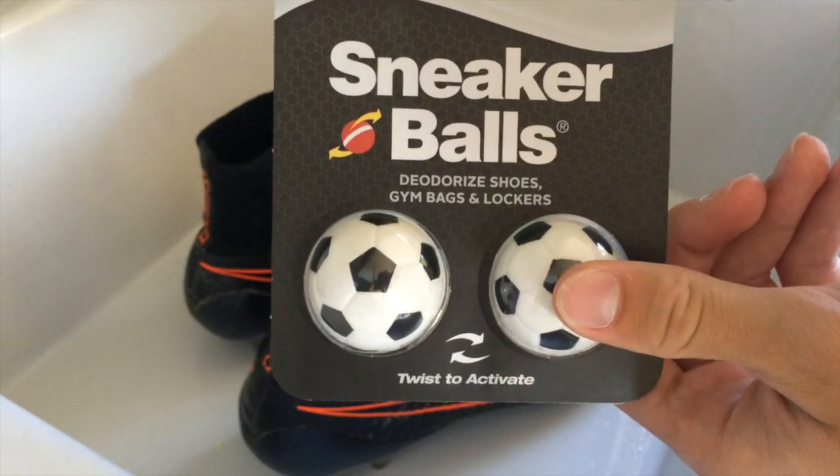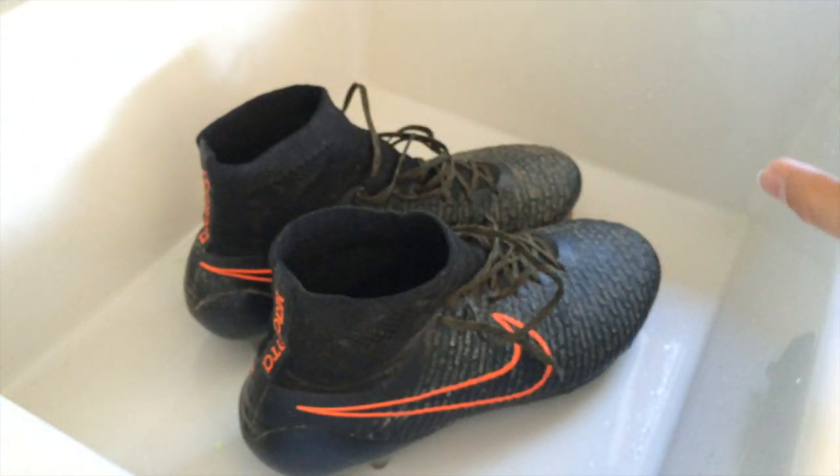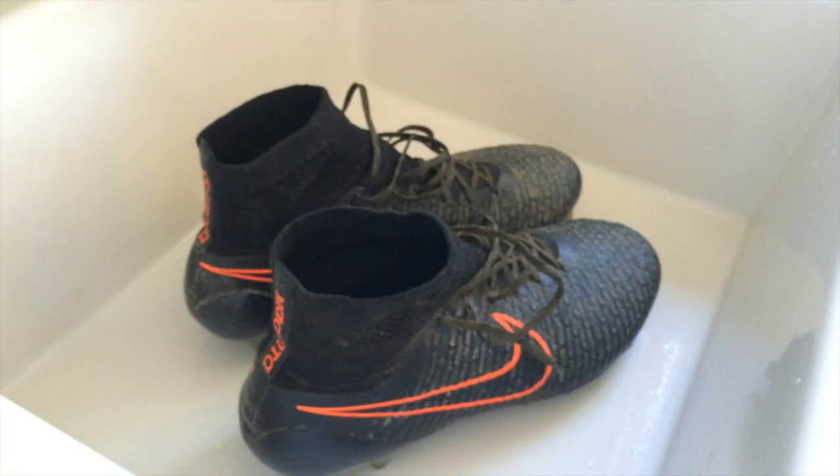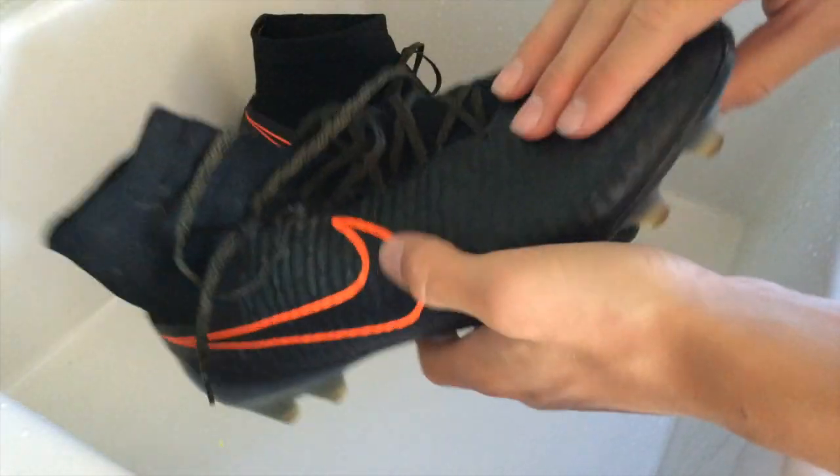I purchased a new one for the sake of this video. If you're looking to purchase one yourself or just want to follow this tutorial, you can find them at pretty much any sports store. For example, I purchased mine at Sports Authority, but many online stores will have these as well.